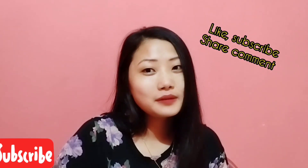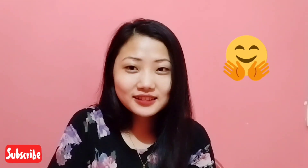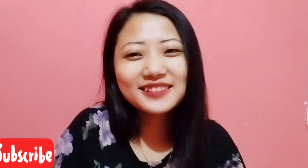I'm going to try this challenge. Please watch the video, please support me — like, subscribe, share, and comment. Let's get started.